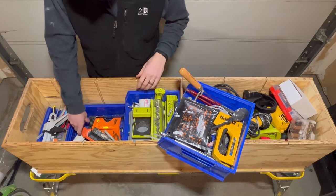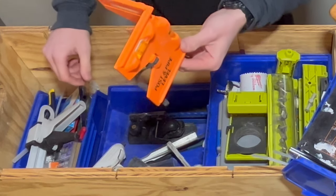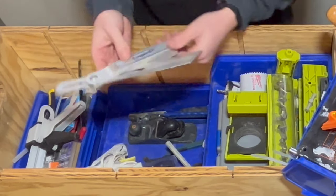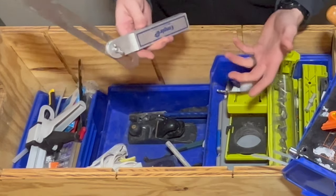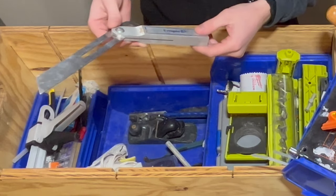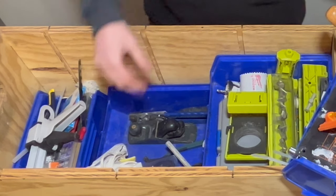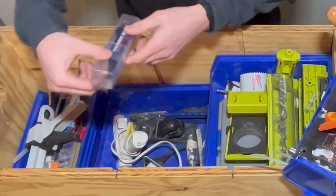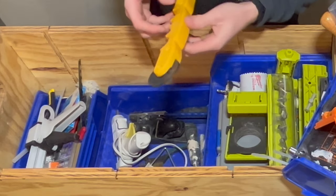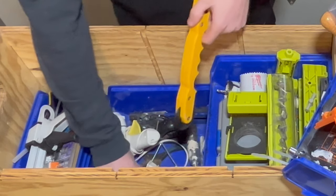This bottom one just has some more electrical stuff. I have a glue gun, a post level to keep things plumb and level — really handy for installing fence posts. There's an angle marker: if you're building a new set of stairs and making stringers, you can mark the angle of the existing stringer and transfer it to the new piece of wood you're cutting. And this is a scribing tool.